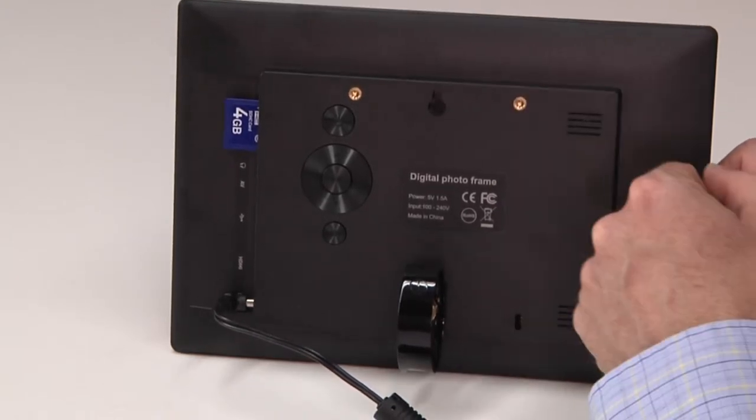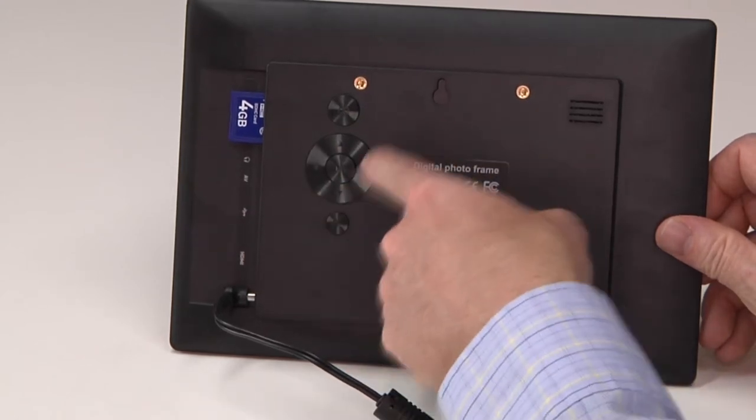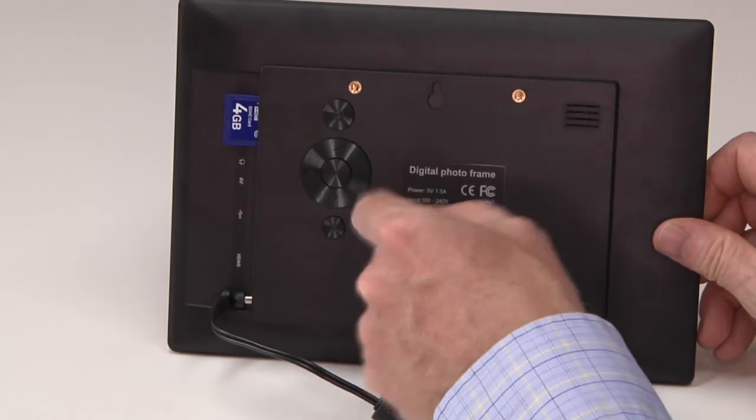You can put a screw on there and hang this on the wall. And if for some odd reason you were to lose the remote control, it has all the buttons that you would need to navigate on the menus.